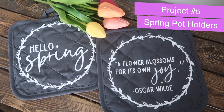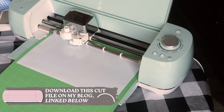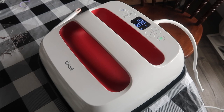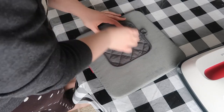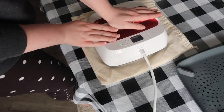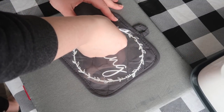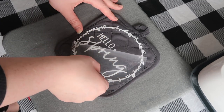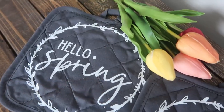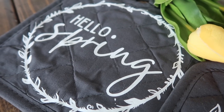I absolutely love the quote on this next project. I grabbed a set of two potholders — two for $1.25 — and cut out two designs in heat transfer vinyl that I made in Canva, free to download on my blog. Once cut and weeded, I pressed them for 30 seconds at 330 degrees with my Cricut EasyPress. You could also use an iron. I pressed both with 'Hello Spring' and an Oscar Wilde quote. Follow the hot or cold peel directions on the packaging. I like to hang them as decor; if something is very hot it may warp the vinyl.